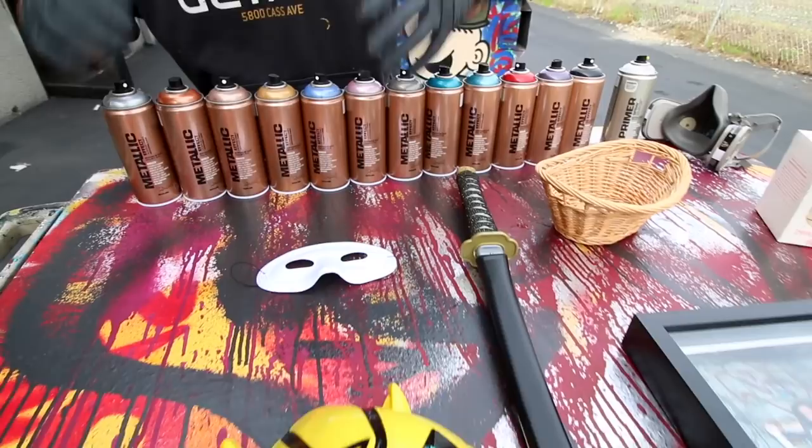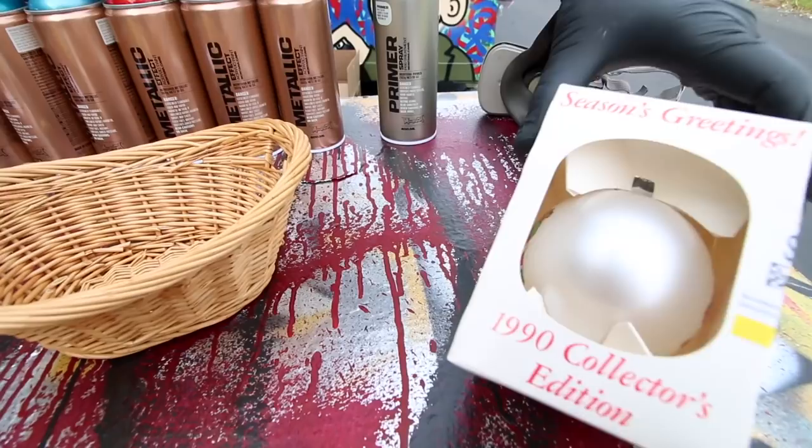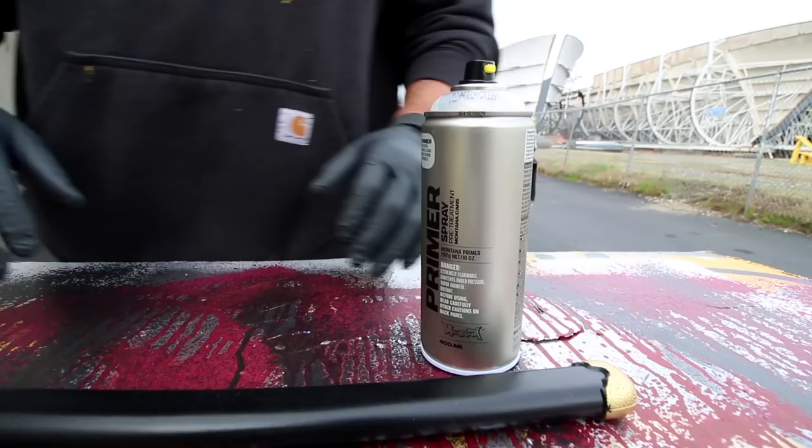We got some fabric, we got some wicker, we got some plastic, we got some wood, and we got this nice little Christmas ornament — I think I'll do a little graffiti throwup on that. We'll have a lot of fun. After we're done, we'll take these cans to the wall and do a little throwup or something so you guys can see how well they lay down on a flat surface, because you can also use these for murals. So many uses!